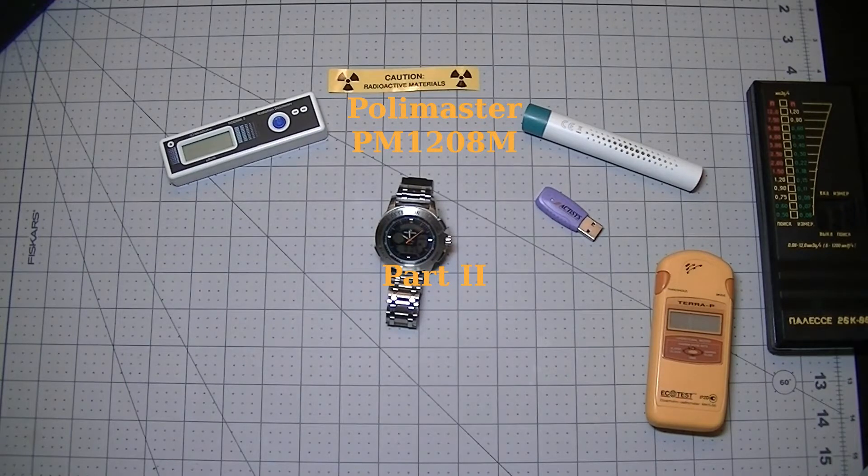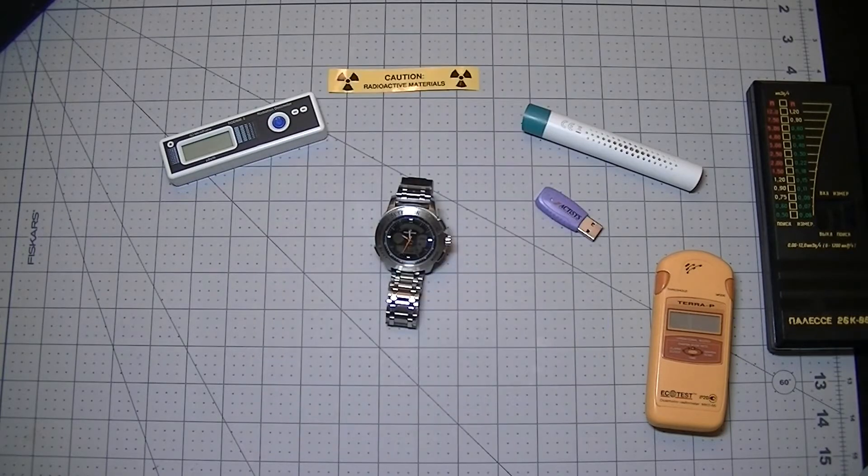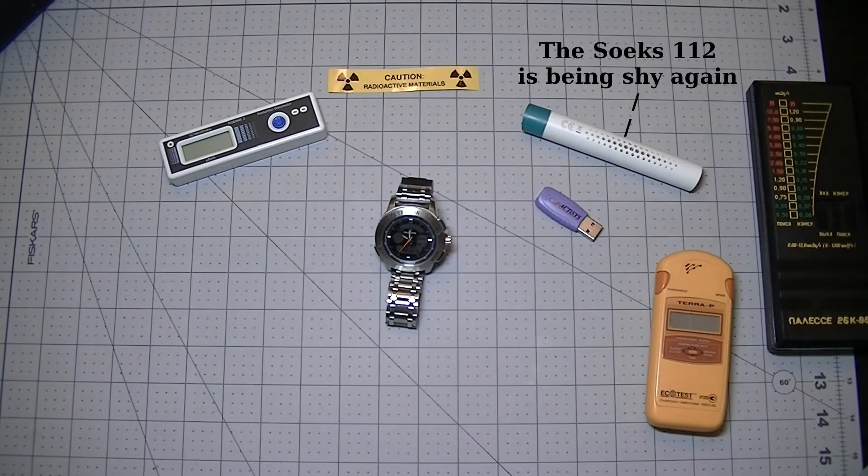Welcome back to the carsynic.com and linuxslate.com YouTube channel. My name is John and this is part two of my review of the Polymaster gamma detector watch. In the previous video we saw an overview of the watch as well as some other cool products that incorporate a dosimeter or radiation meter on a watch. I suggest you watch that video if you hadn't — the link can be found in the description.